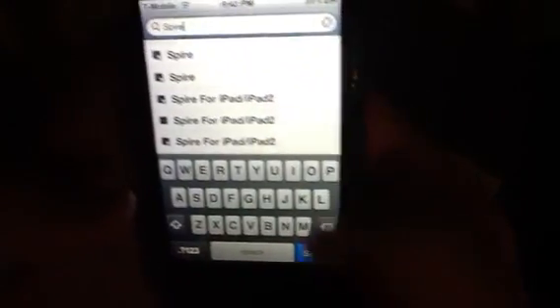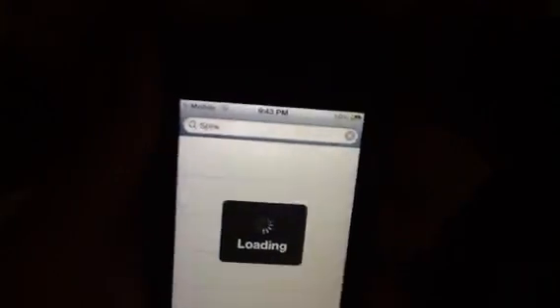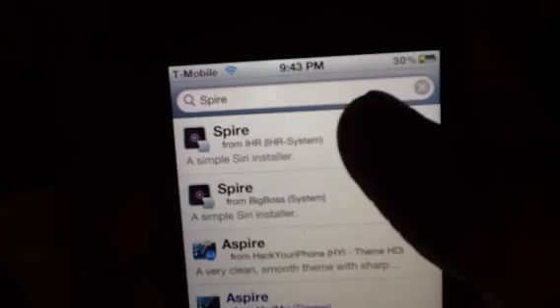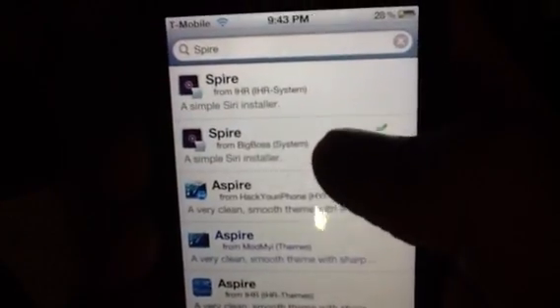Go to Search and type in Spire — S-P-I-R-E. Don't tap the iPad or iPad 2 ones unless you have an iPad or iPad 2. Just type in Spire and search. What I recommend is downloading the Big Boss one — the original one. Do not download from any other sources because they're really bad. Just get it from Big Boss.